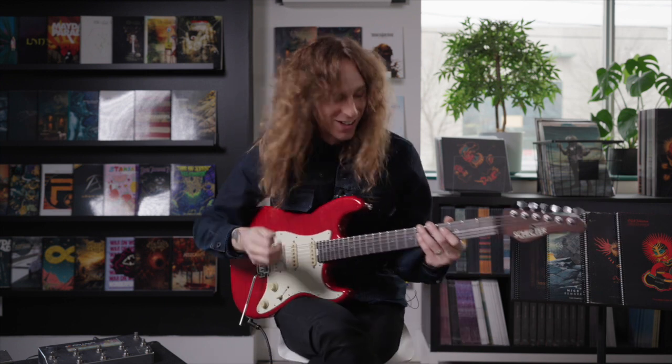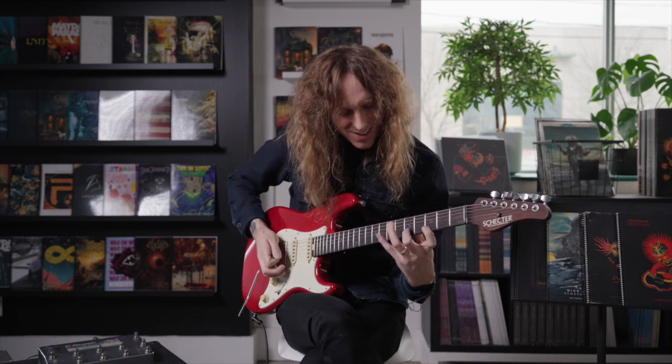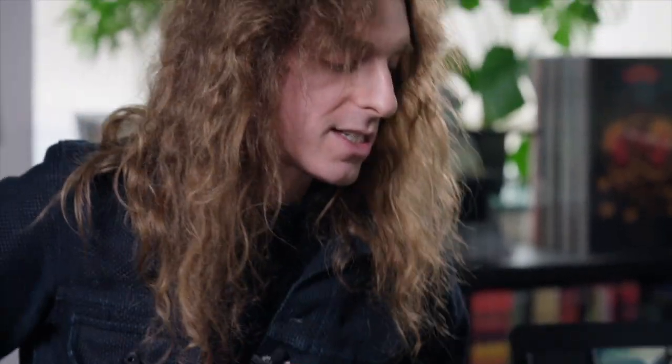What was interesting about that is I'm actually just picking once with my middle finger. So here's that same lick a little quicker.